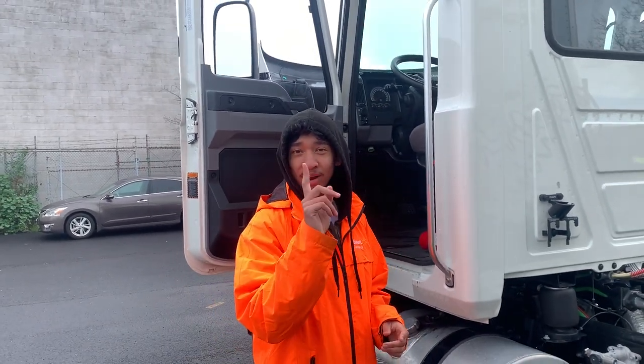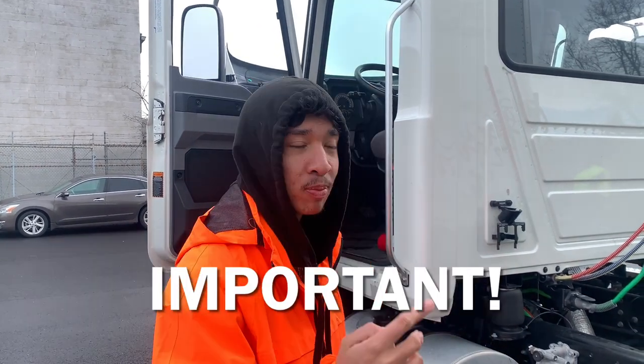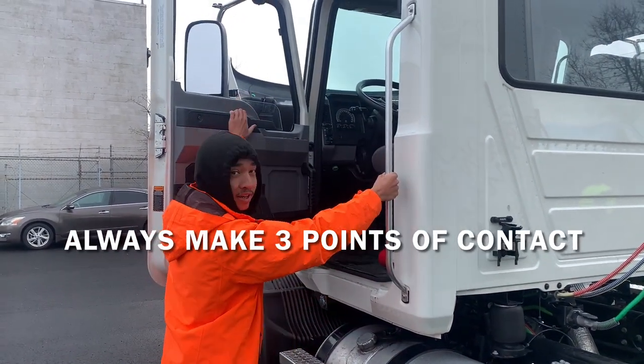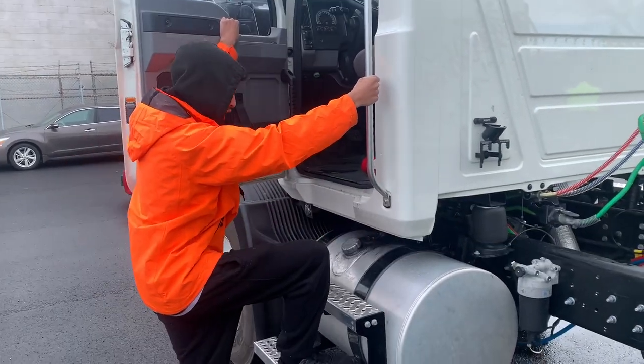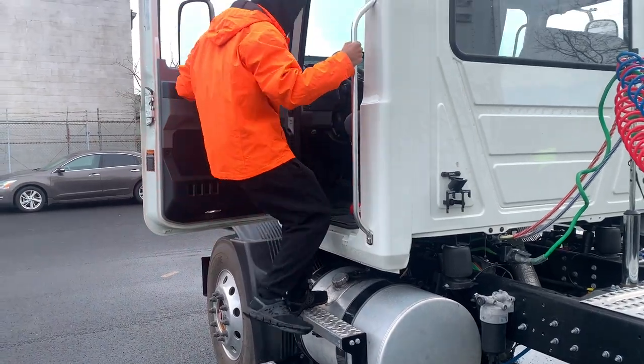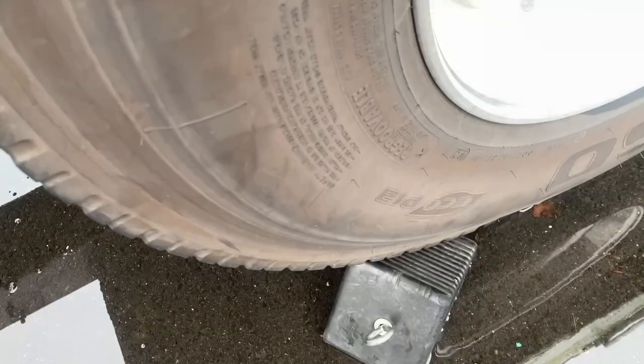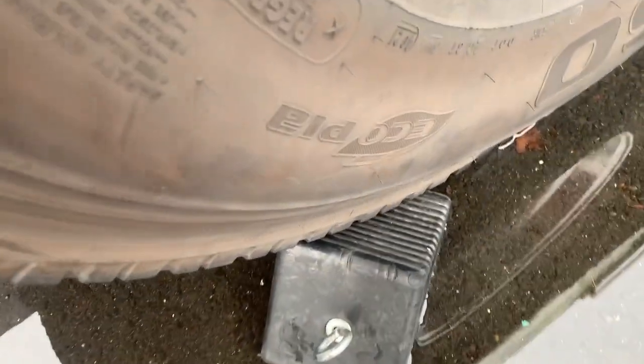Our next step is we're going to chalk the wheels. Whenever we get out of or enter the truck, we always want to make sure that we make three points of contact — here, here, anywhere on the truck — using your hands and feet, always grasping the truck and entering and exiting with your back turned away. You want to make sure you're chalking the wheels at a 45-degree angle, because sometimes the vehicle will roll and you won't be able to pull out the wheel chocks.